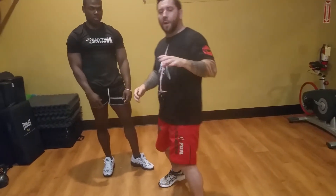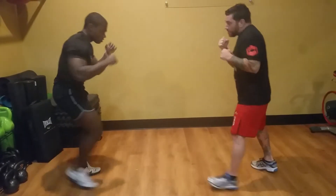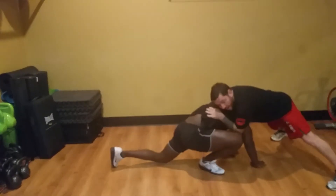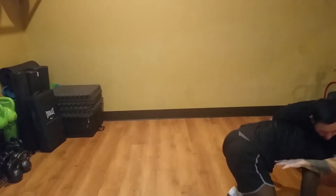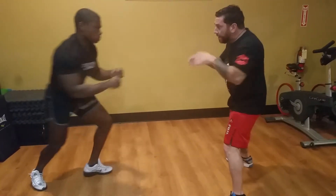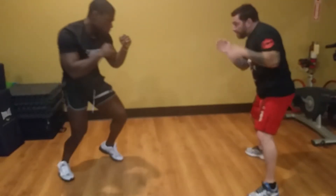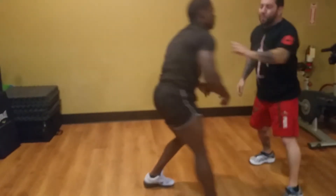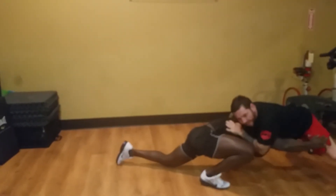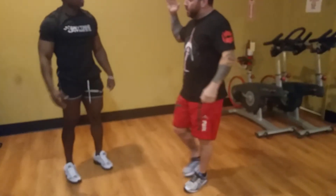We'll do a couple a little bit faster with some resistance so you can see it. I missed the under hook — doesn't matter, I sprawl. Missed the under hook again — doesn't matter. That time I got the under hook. One more time — sprawl. That time I was really late and I was still able to stop the takedown.